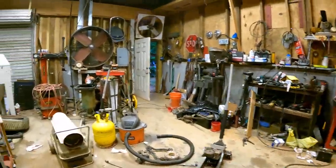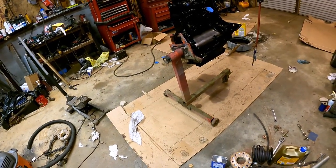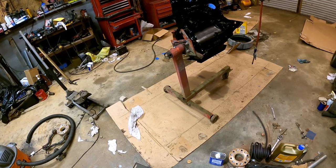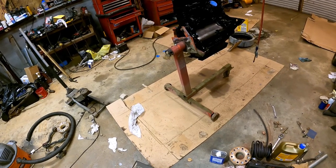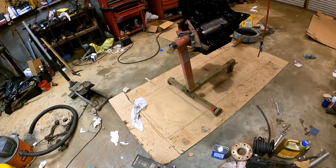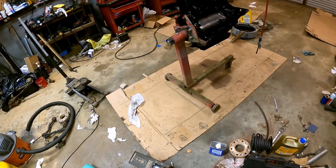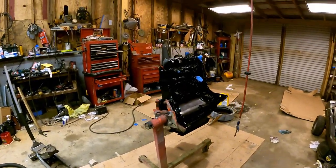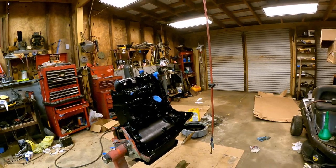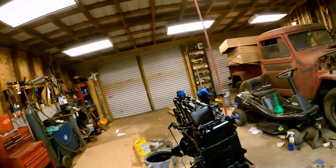We'll let that dry. This stuff dries to the touch in two to four hours and is fully dry in 24. I like Rust-Oleum — everything I've ever painted with Rust-Oleum stayed painted, so I'm hoping maybe this will stay painted. I probably should paint that section that I just massively missed right there, because it would probably be a lot cooler if I did.